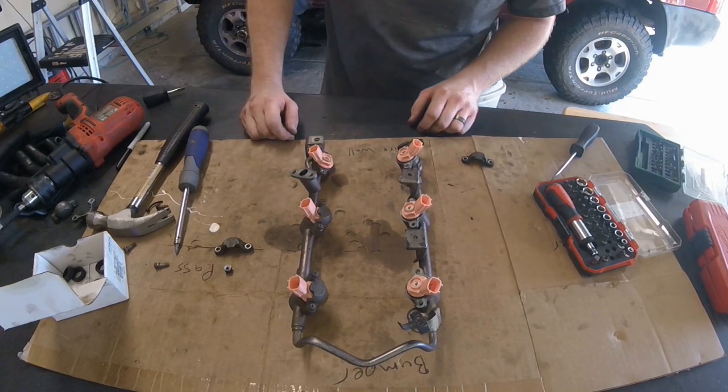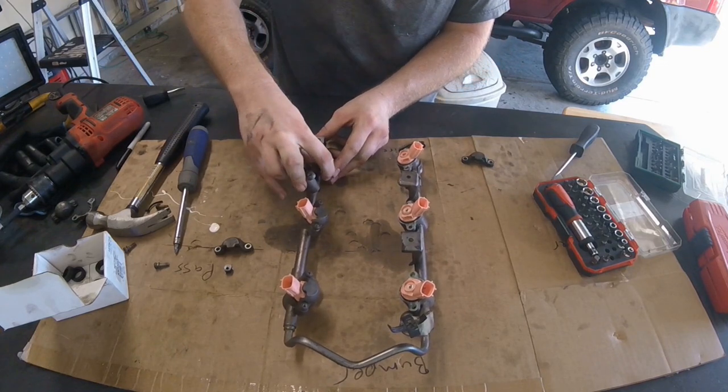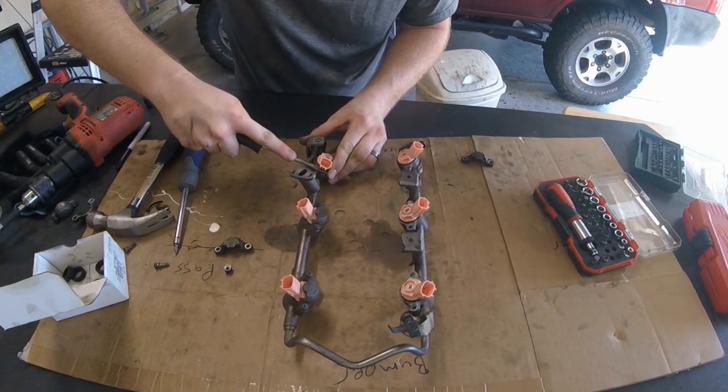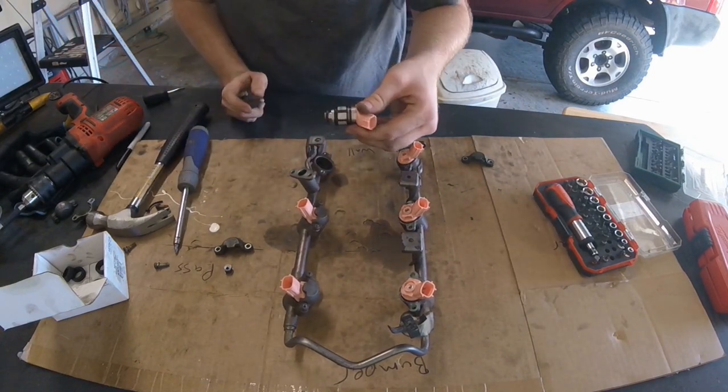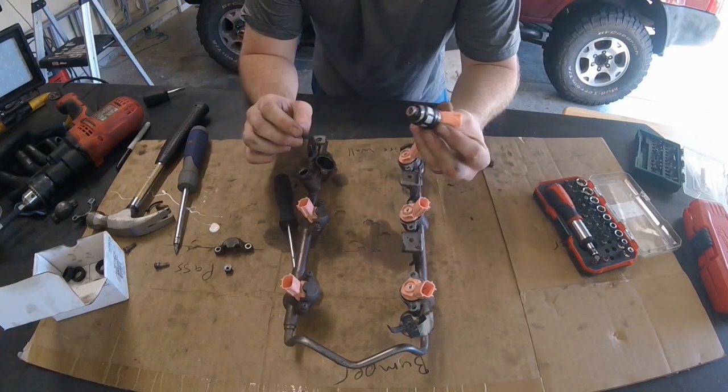Once you have the actual screws out and the fuel injectors accessible, the easiest thing to do is to twist it to the side and then use a flat blade screwdriver underneath the flange where the screw went and just rotate it and pry it up and out - that's how you get the fuel injector out.